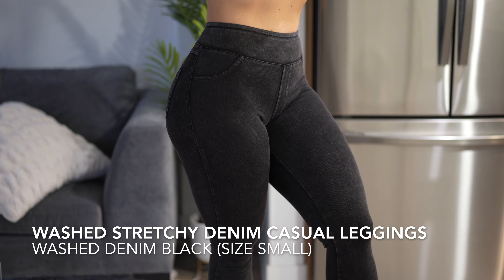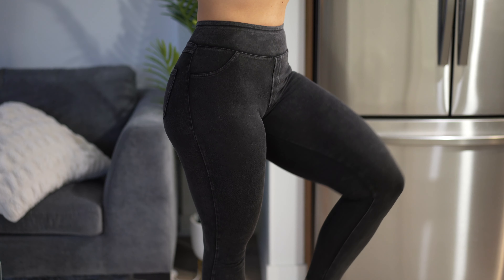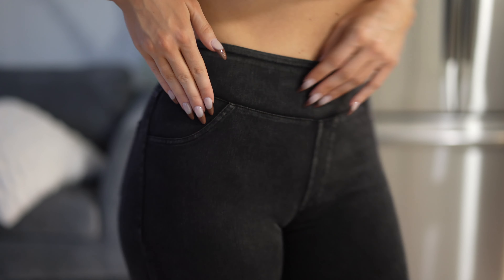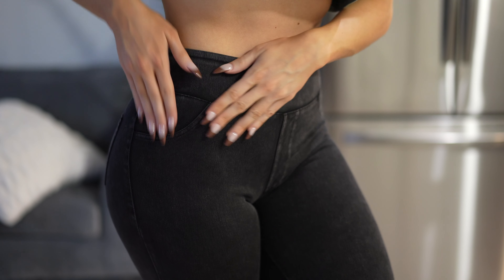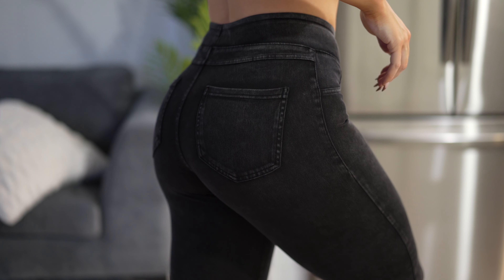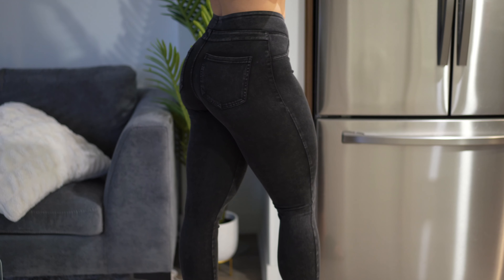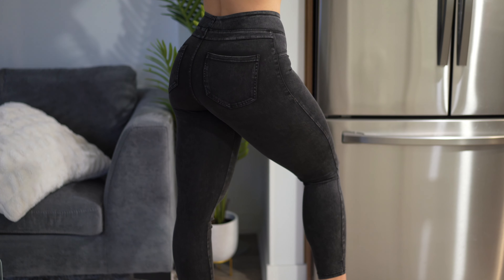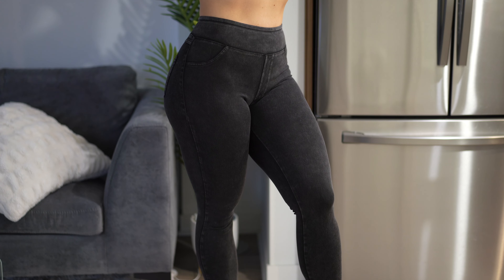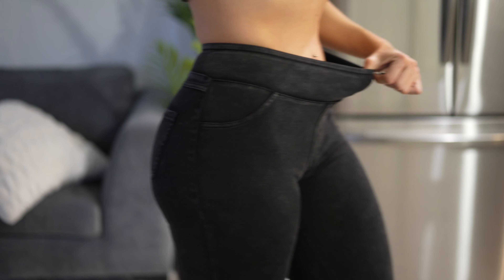Next are the high-waisted stretchy denim casual leggings in denim black, size small, 7/8 length. These fit true to size and are a more comfortable fit than the skinny jeans. I actually like the waist height on these — it's not too high, sitting just right. There are no front pockets but two back pockets. They're super stretchy and very comfortable. I love how all these fabrics feel on my skin since my skin gets irritated easily. That said, these aren't really my cup of tea style-wise — not super flattering for my body, and I wouldn't wear them to the gym.